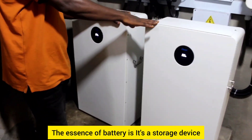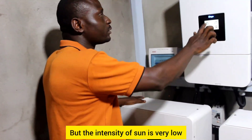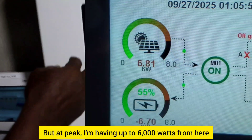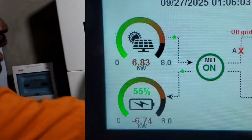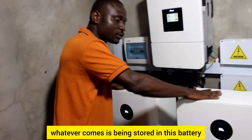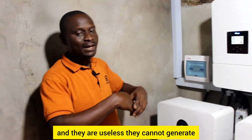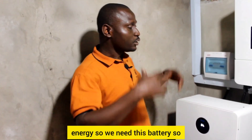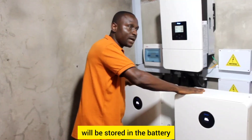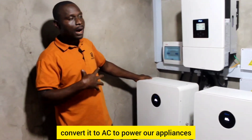The battery is a storage device — a battery bank. During the day the solar panels are generating, but right now the intensity of sun is very low and the weather is cloudy, so we are only getting 463 watts. At peak, I'm getting up to 6,000 watts from each string. Whatever is generated is stored in the battery, because at night when there's no sun the solar panels are dormant — they cannot generate. So the energy stored during the day is used by the inverter, which converts it to AC to power our appliances.